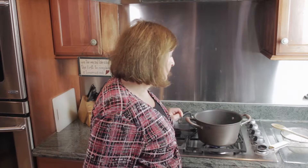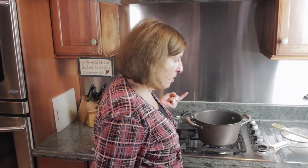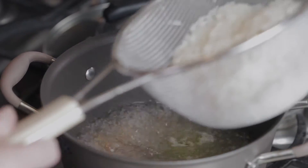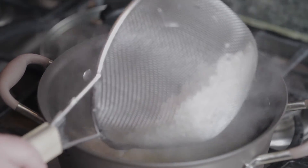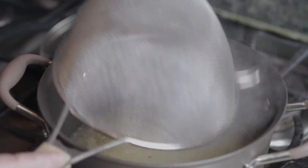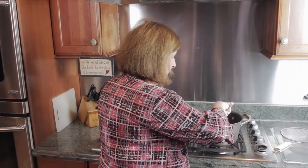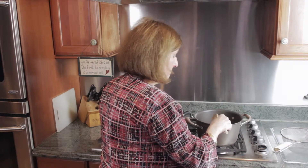The water is boiling and I have my orzo and my oil. My salt is already in the water. I'm going to add the two cups of rice that I had washed. This is long grain rice, which has been completely washed and removed of starch.